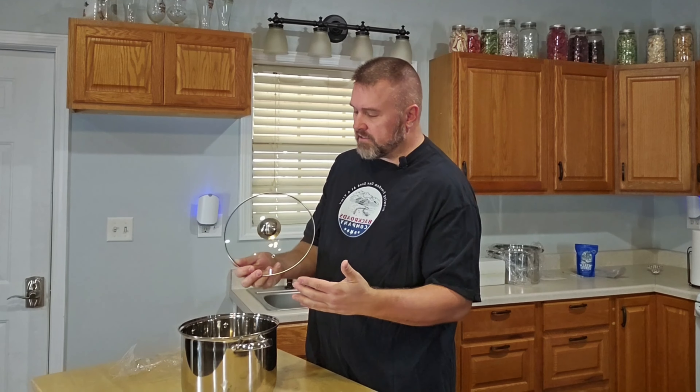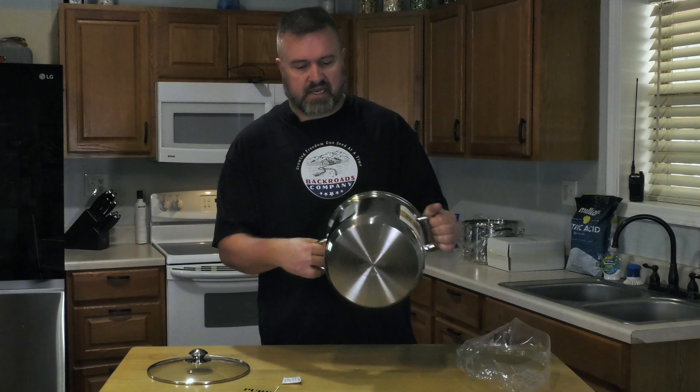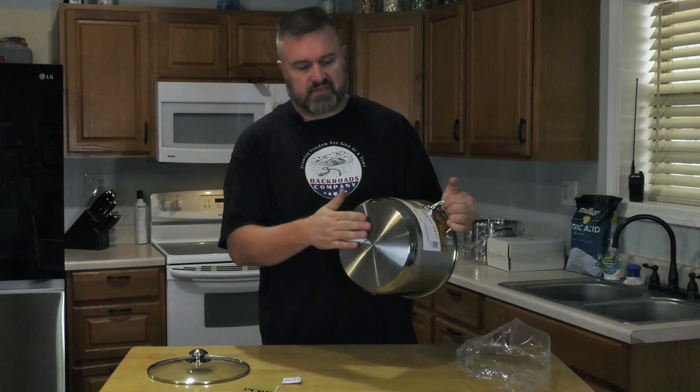The top has a stainless steel knob keeping your hands cool while you're grabbing it, but it's still a low enough profile where you can fit this in drawers without it taking up a lot of room. It does have a steam release vent on it as well, and everything appears to be stainless steel.